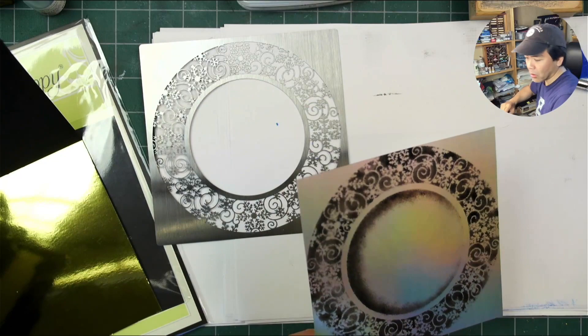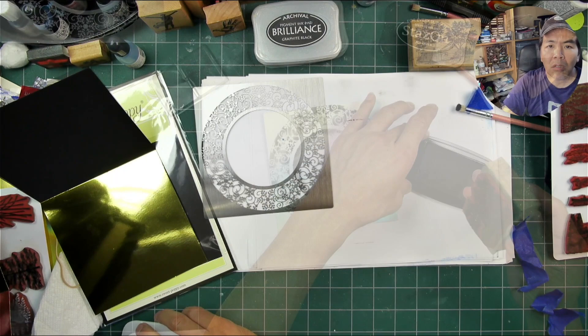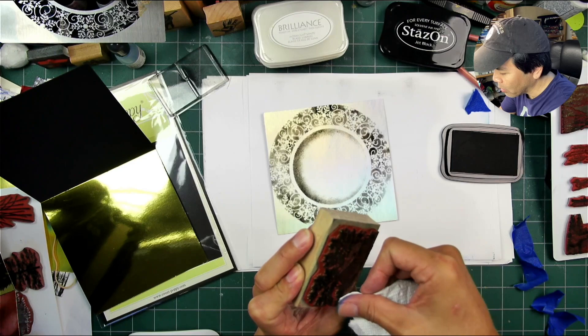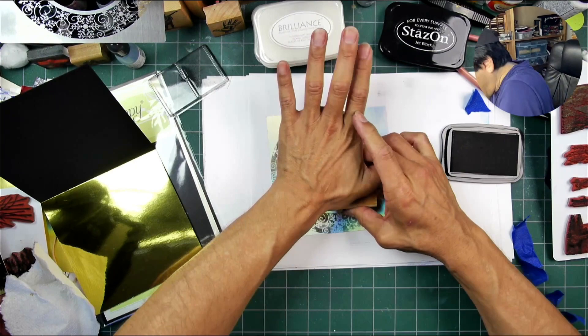I did want to go for that kind of recessed looking area in the center there. I saw Eileen do that on one of her pieces — or maybe on several of them — where she's kind of gone and did varying applications of tone in the stencil design itself and in that center area. And I thought, oh, that looks so cool. So that was one of the things I wanted to try in here.